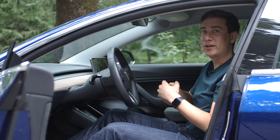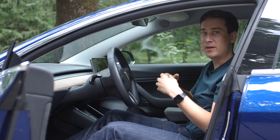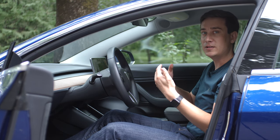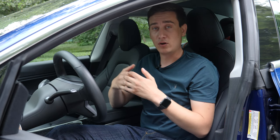Hello everyone, my name is Marien Andrei and today I'm going to teach you how to correctly adjust your driving position. I'm a racing driver and former defensive and racing instructor, and I've taught this technique to hundreds of drivers that are now safe on the roads.